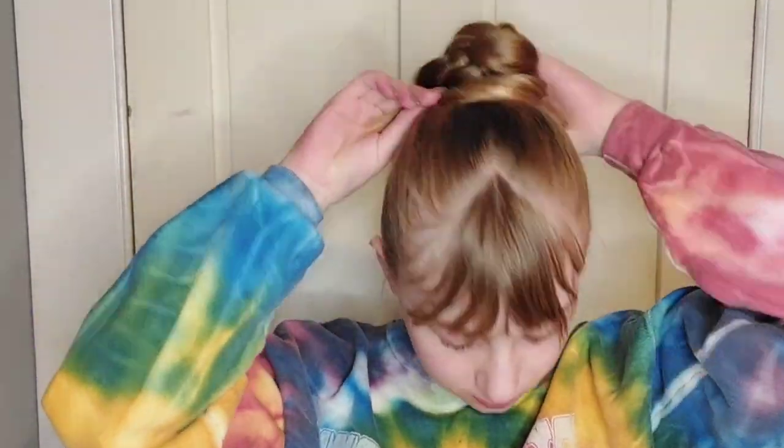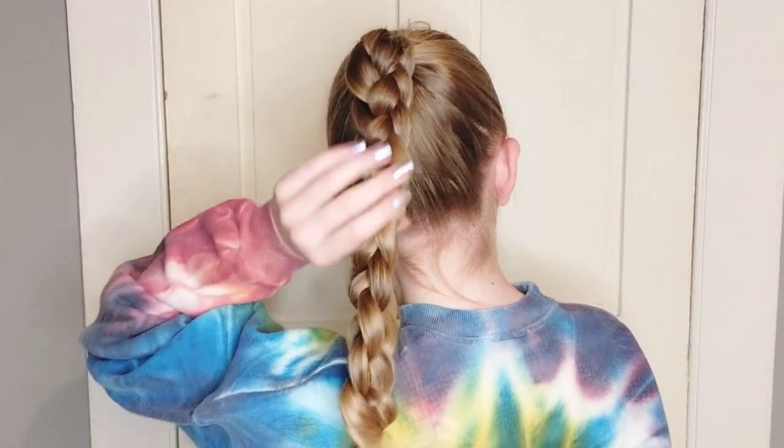It looks really pretty, actually. Thinking what a cool bun this would make. Very sporty. I think this looks great.